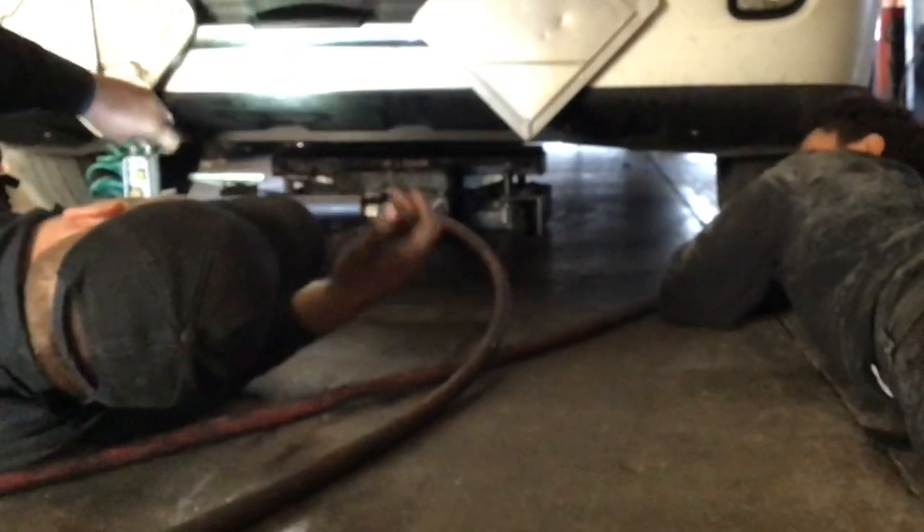Here they're jacking the truck up, getting ready to take the tire off.